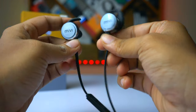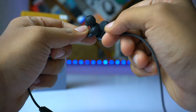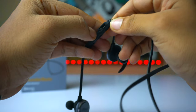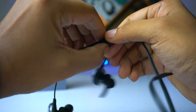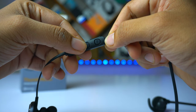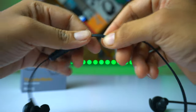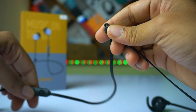Moving on to the most important part — the earphones themselves. First impressions: I'm genuinely astonished at how big the ear hooks and ear tips are. The cable is flat and tangle-free, and the main control center is on the right side of the earbuds. There's a charging port, a plus button to increase volume, a minus button to decrease volume, and a center button for turning the earphones on and off, along with a small indicator light for connection status.